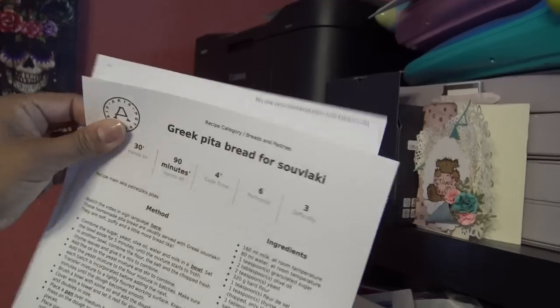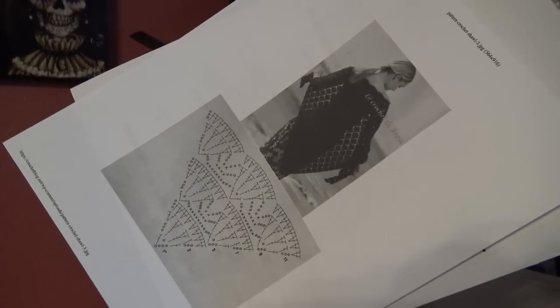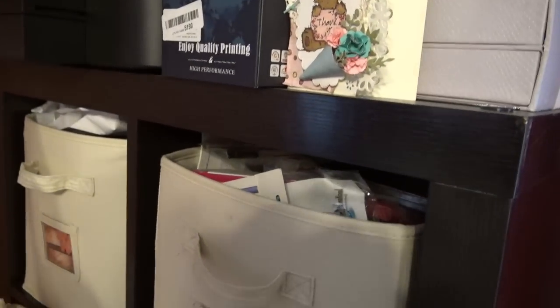Printer. What do I got here? Oh, a pita recipe. And what else? Oh, this is nice — a shawl chart. Gotta get that going.